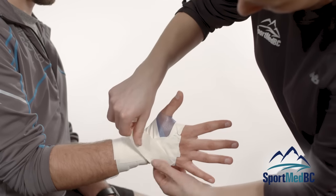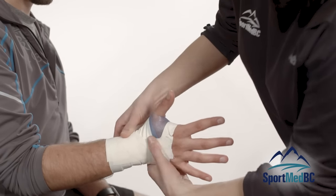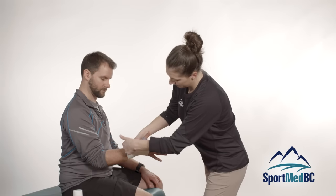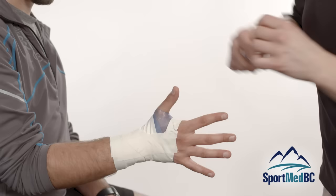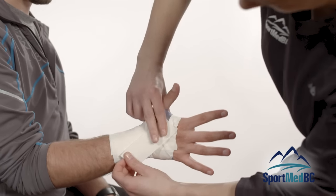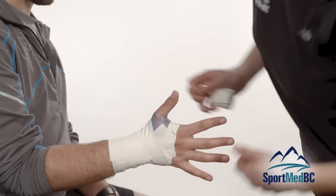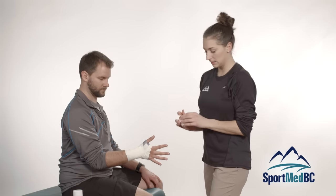The next piece of tape is going to go from the pinky side to the thumb side and cross over in a diagonal manner. The third piece uses the same concept but from the thumb side over to the pinky side, placing a moderate amount of tension through that one. Repeat that two more times, overlapping slightly to create a greater surface area for this to hold.